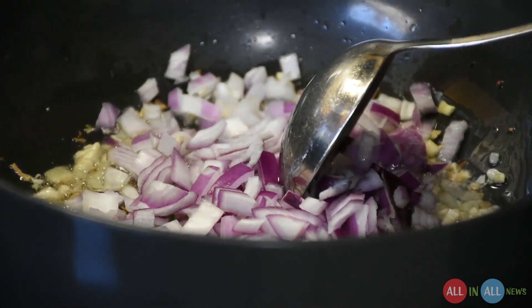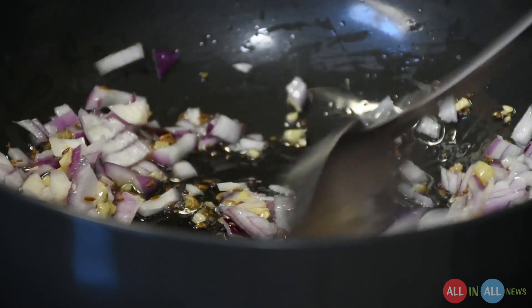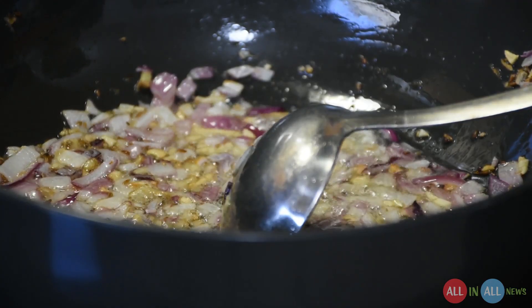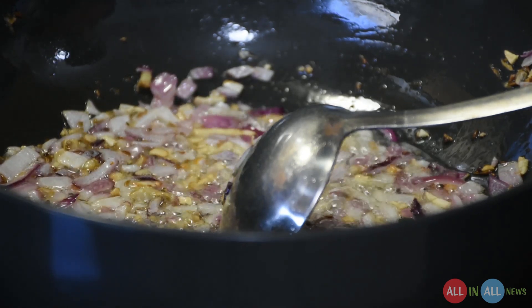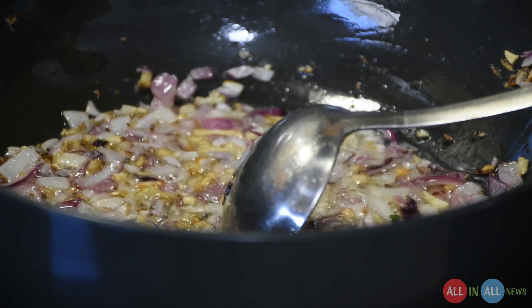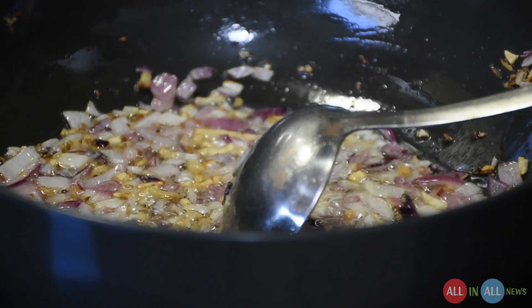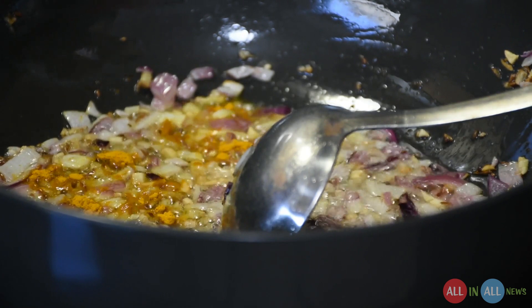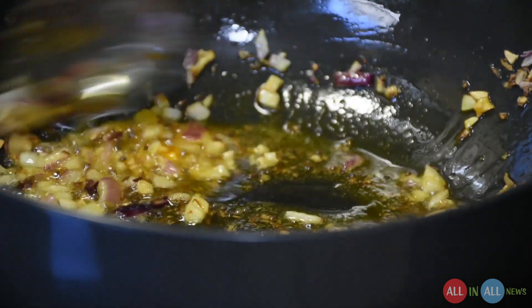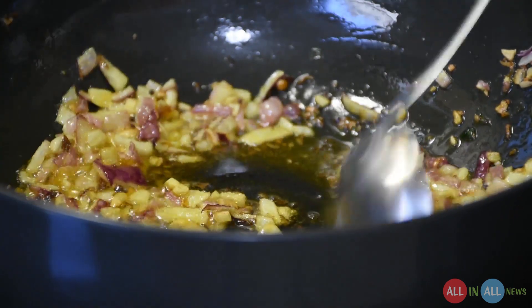You need to mix it very well until the red onion converts to brown, because the taste will be very good. As you can see, the onions are going to change their color from red to brown. Now my sister is adding half a tablespoon of turmeric. She is using the dosa mix, and because everything is contained in it, we just need to enhance it — to change the flavor, the color, etc. You can add one more tablespoon of turmeric, it depends upon your taste.